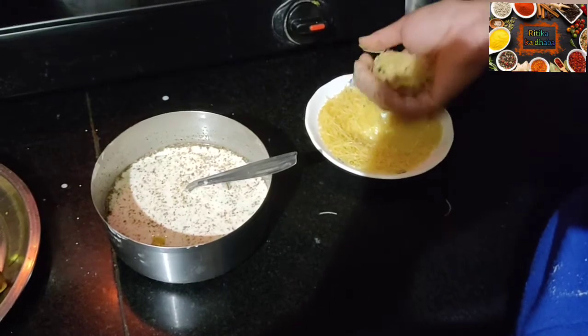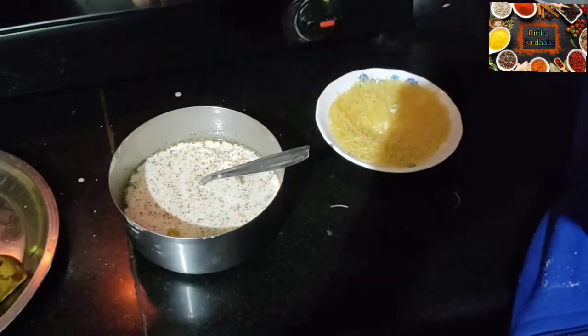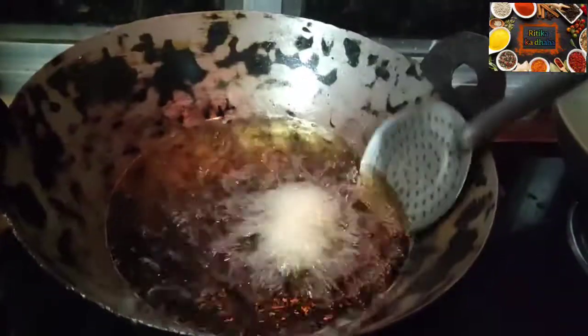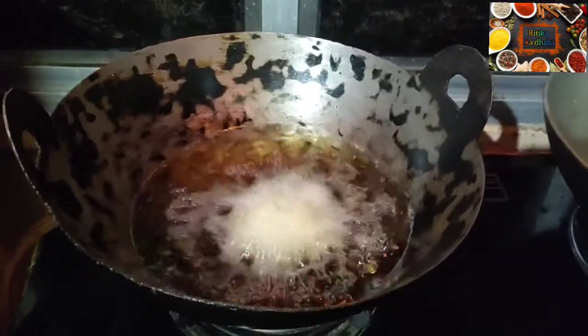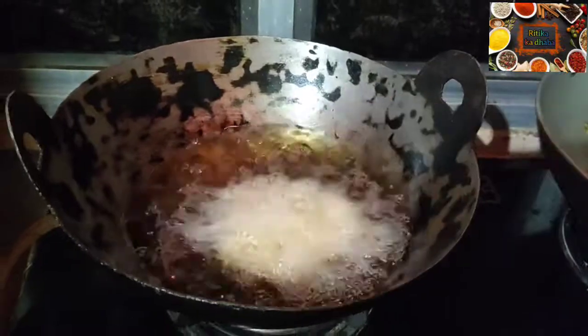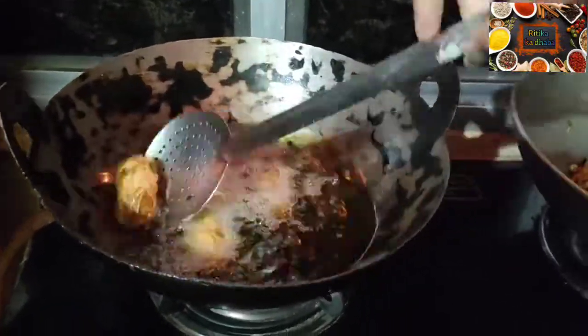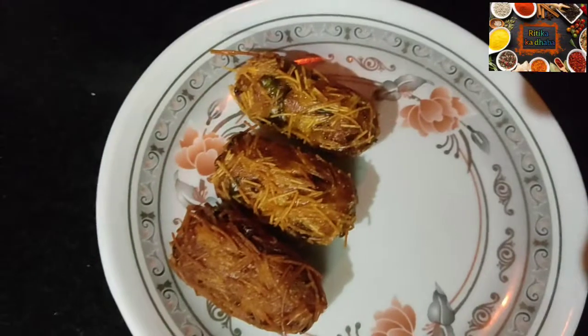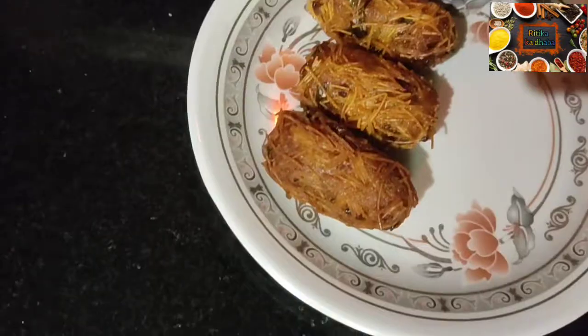You can heat the cutlets in frying oil and fry them on medium to low flame. A light brown color will start coming out of the cutlet. Once they turn golden, remove them carefully because after that the color gets dark quickly. You can drain excess oil by placing them on tissue paper or newspaper.